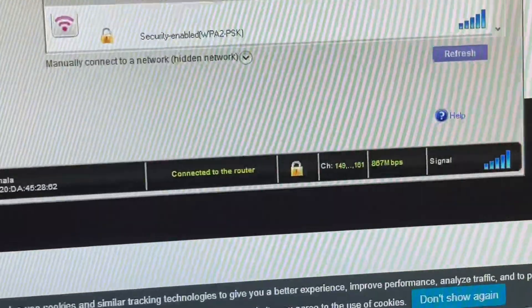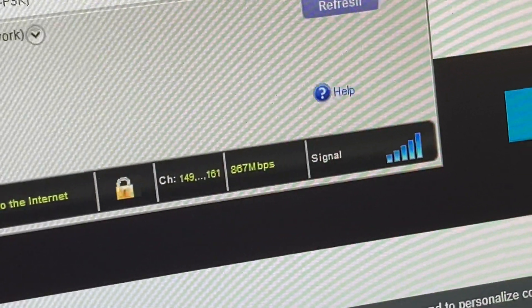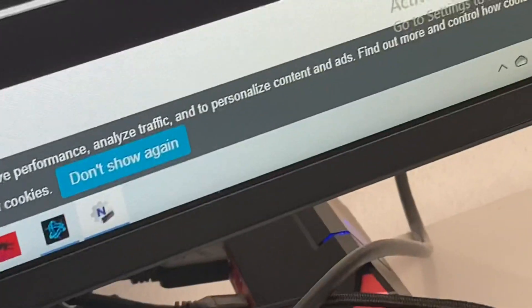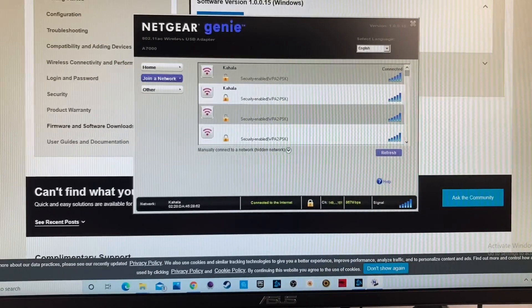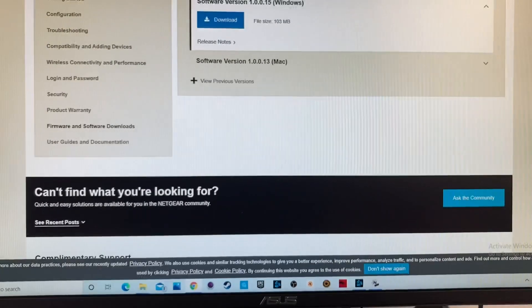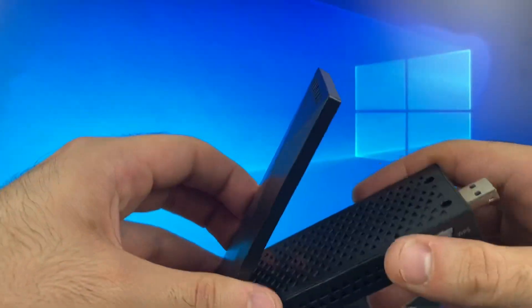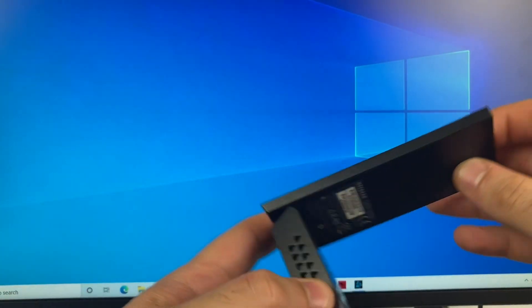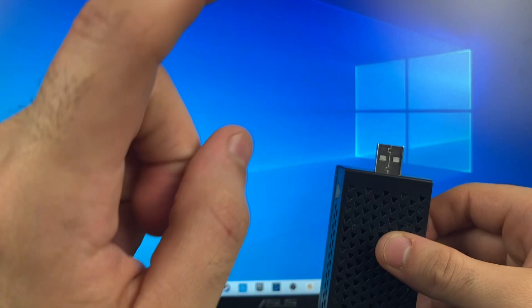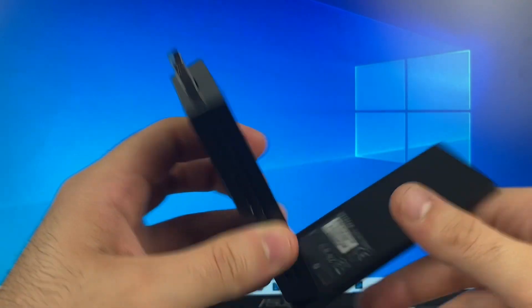And there you have it — as you can see down here, fully connected, full signal. You can see that my Wi-Fi is on. Let's go ahead and test it out. So that's it for this simple unboxing and installation of the Netgear AC1900 Nighthawk USB Wi-Fi adapter. If you guys enjoyed this video, please don't forget to leave a comment, like, and subscribe for more future unboxing videos. Thanks for watching.